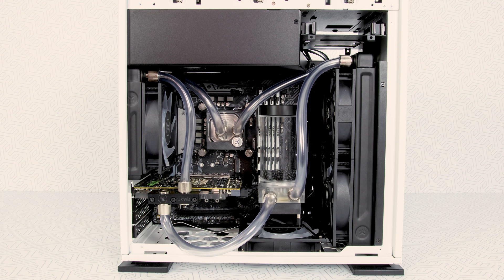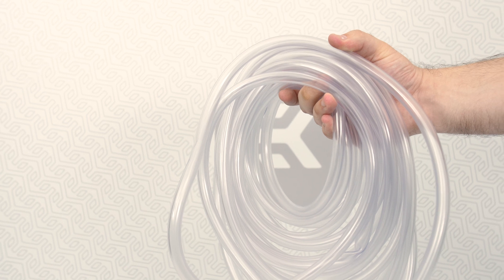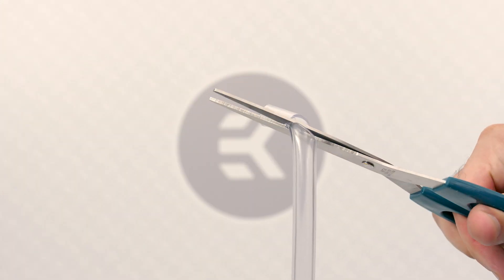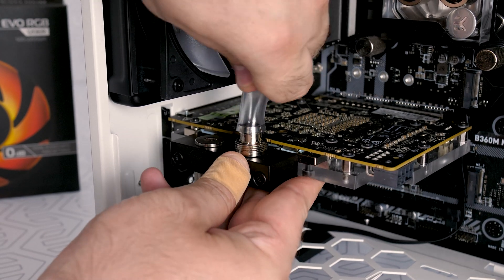In this tutorial we're going to show you how to measure, cut, and install the tubes after installing all the components, blocks, and reservoirs. When cutting the tube, make sure you cut it straight — definitely not jagged or at an angle. Just make a straight cut, nice and easy.